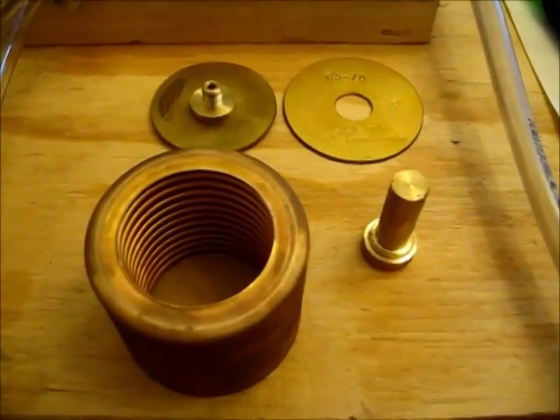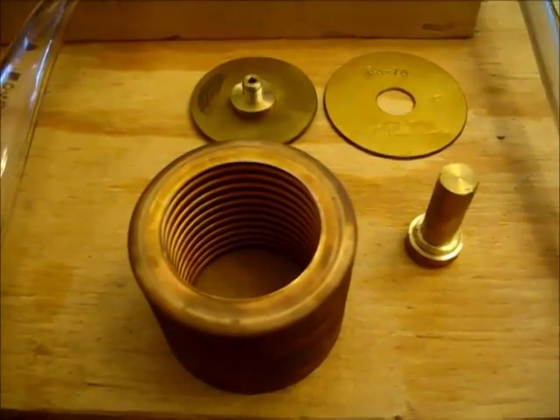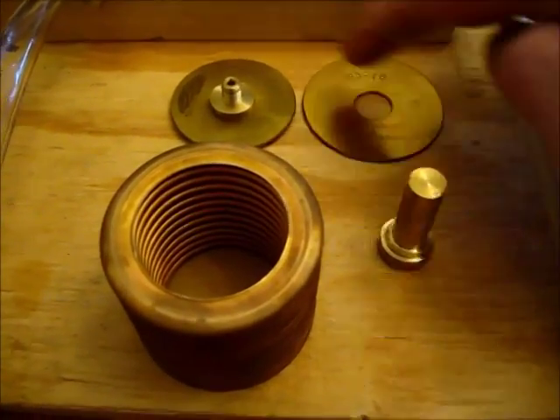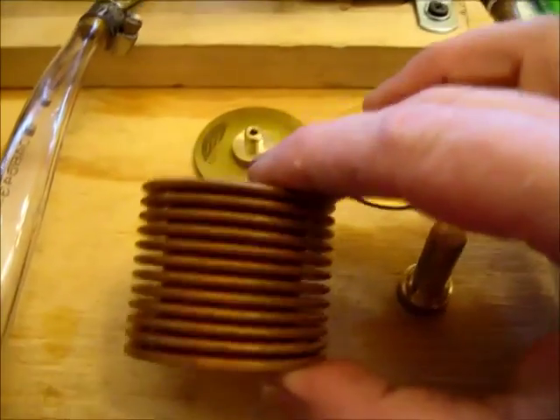How a vintage VW thermostat works. The thermostat consists of five parts: a bottom and a top plate, a bottom and a top fitting, and the bellows itself.